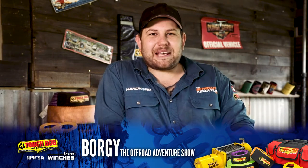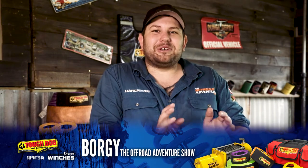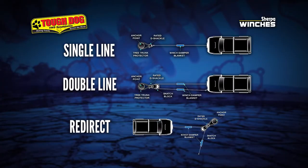Your 4WD winch is one of the best and easiest ways to get you and your vehicle recovered. We used our winches plenty in Tasmania. Today we're going to run you through a few basic winching techniques, including the single-line pull, the double-line pull, and a winch redirect. Let's start off with the simplest one of all — the single-line pull.